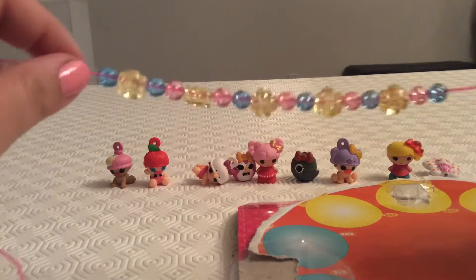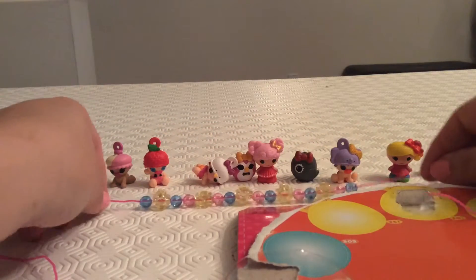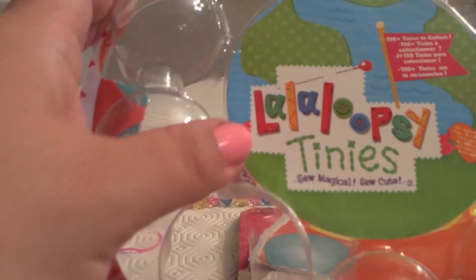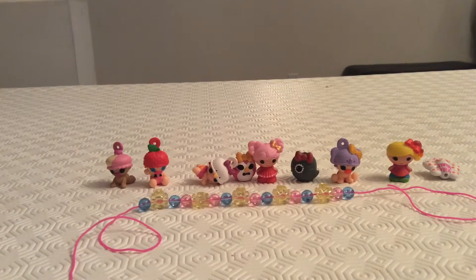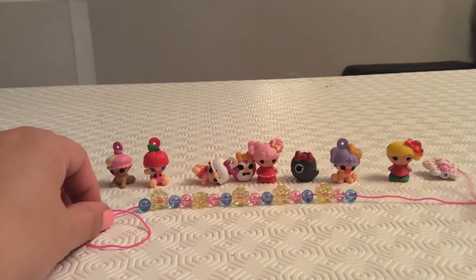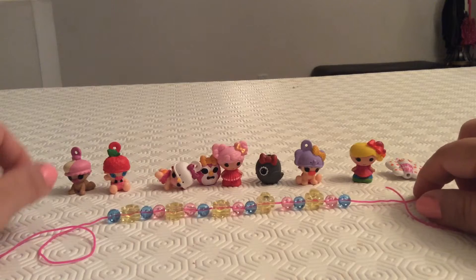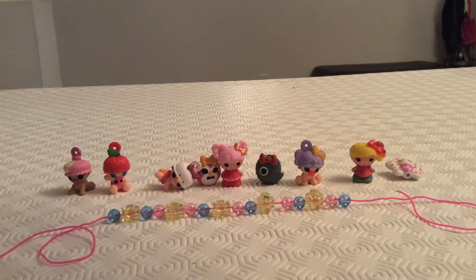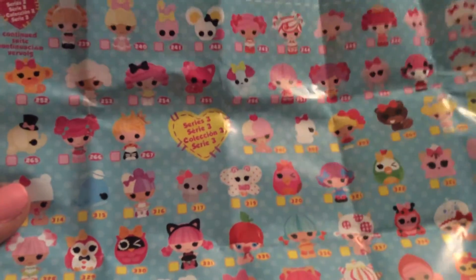There we go — we have a little bracelet or necklace you can make with this, and all of this came in this La La Loopsie Tinies package. Thank you so much for joining us on the show. I hope you enjoyed looking at all these very different and very cute La La Loopsie Tinies for Series 3. Here in the package is our Series 3 section and we can see the characters we got today.